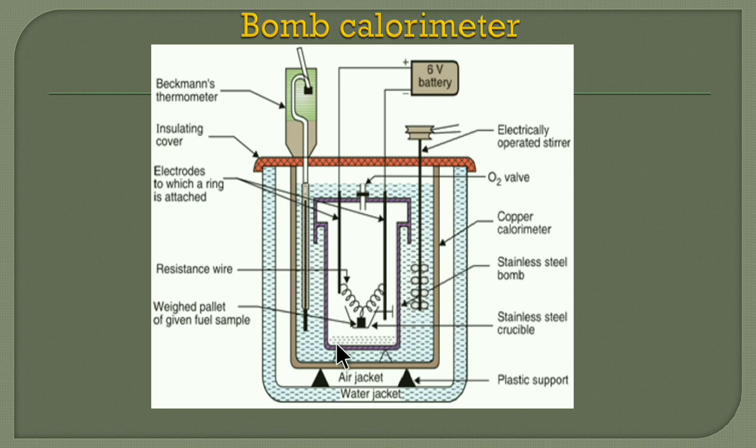The central part is known as the bomb part. This is generally a stainless steel part. In it, we take the crucible — a small dish-like device in which a known quantity of fuel is taken. A magnesium wire touches the electrode. These are the two electrodes which are connected to a 6-volt DC battery. This internal part is the combustion chamber, or bomb part.